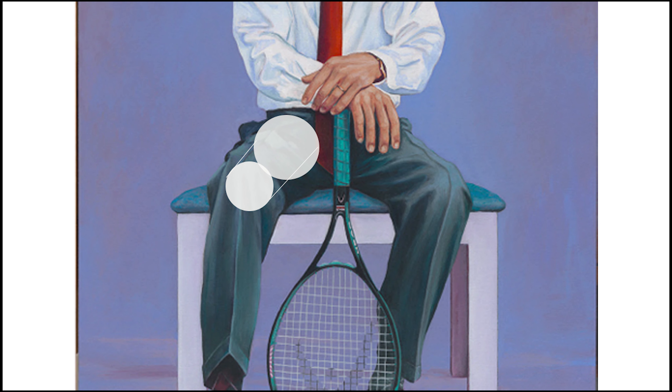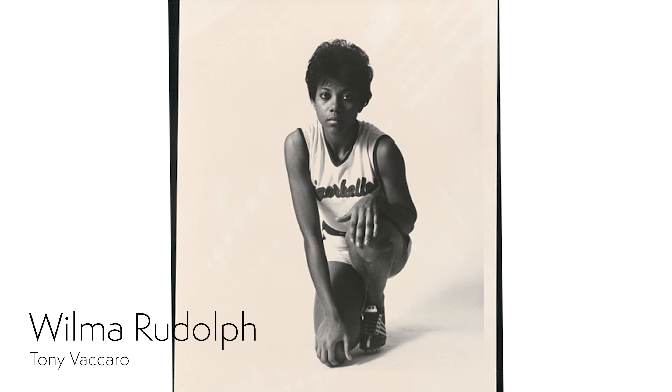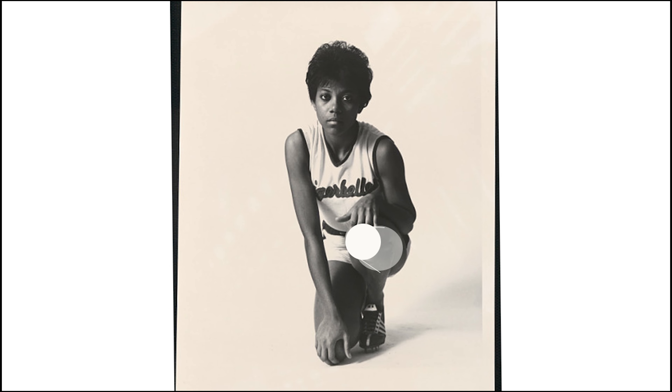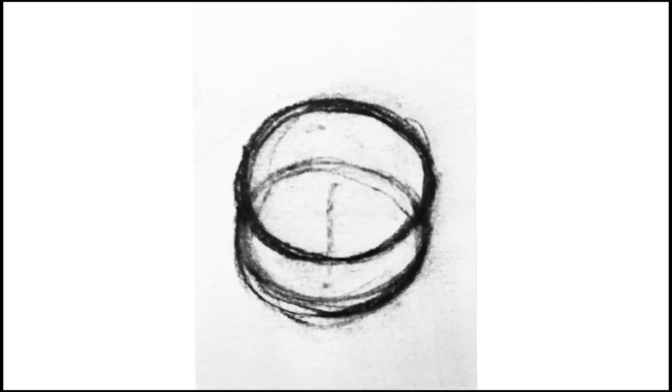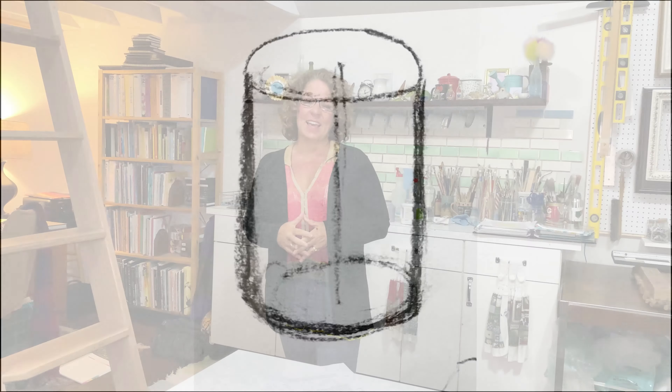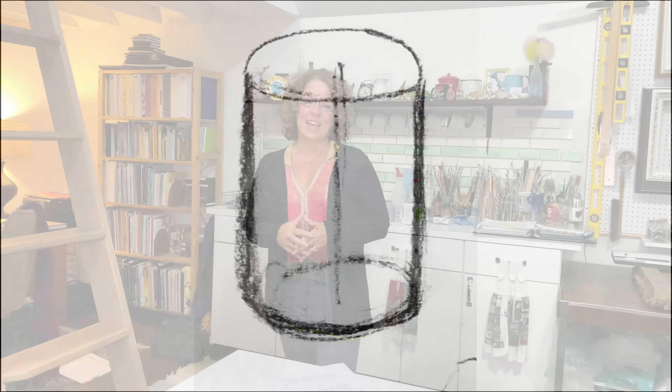Pay attention to see how those two circles overlap. A lot of artists struggle with foreshortening because you really have to focus only on what you see and not what you know. It's best to practice this concept with simple shapes first to help you learn how to see foreshortening in your figures.